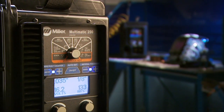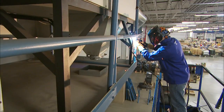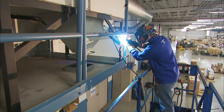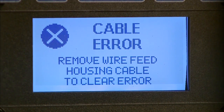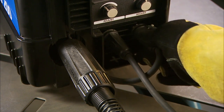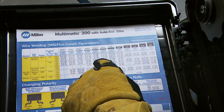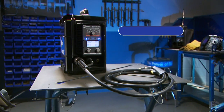Now let's get started. First, you'll become more familiar with your new Multimatic 200 through a quick overview of the machine's key features. You'll learn to properly set up the Multimatic 200 for MIG, TIG, and STICK processes for a variety of metal applications. Finally, you'll find out how to troubleshoot common issues welders can experience when learning to operate the Multimatic 200 system.